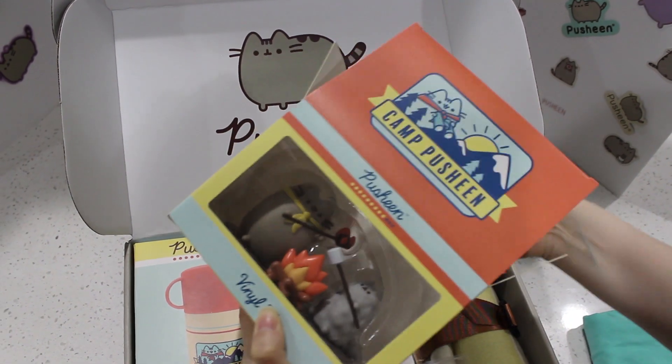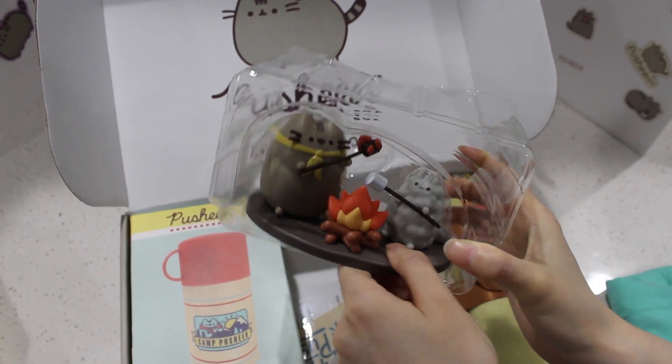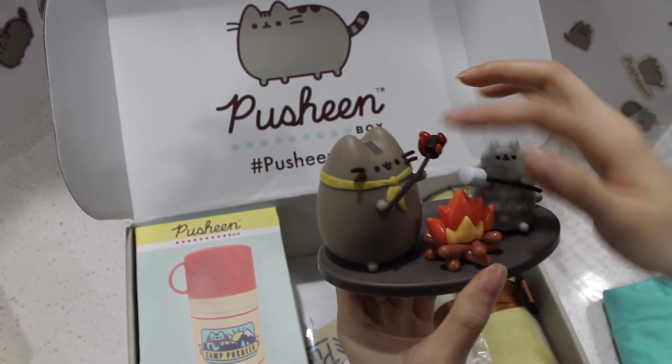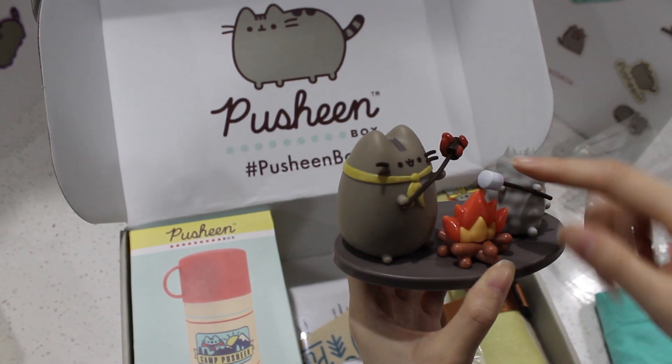They're roasting a s'more. This is so cool. Let me take it out. I love this so much. Look at this one — it's burned. This one is fine, but this one is totally burned.